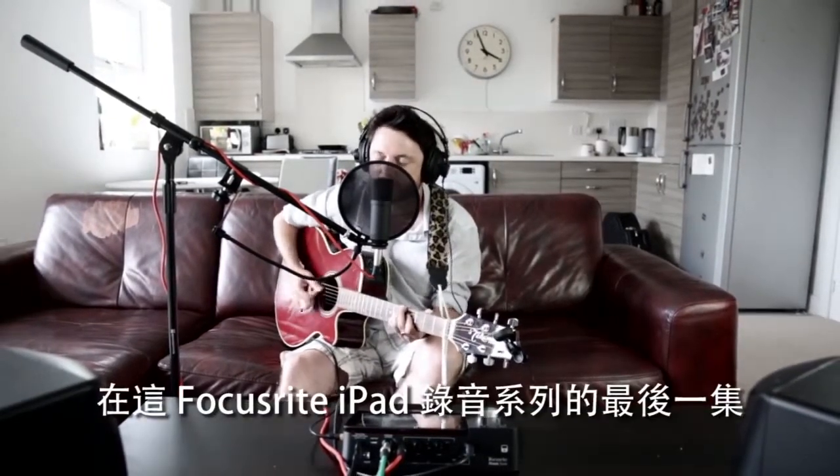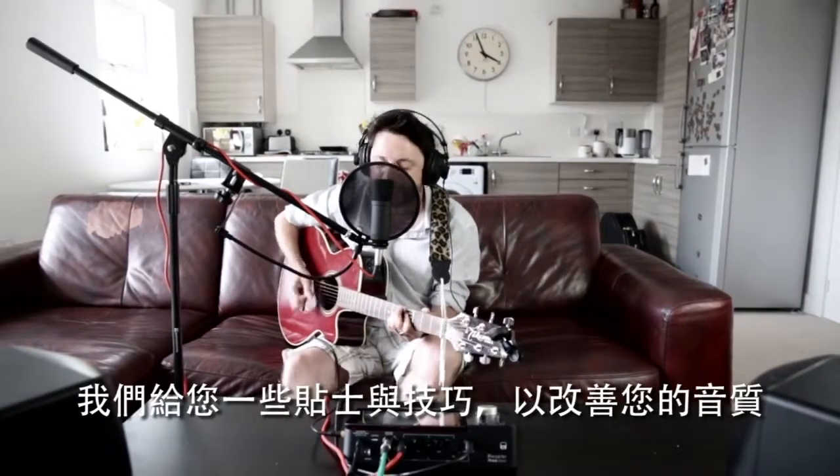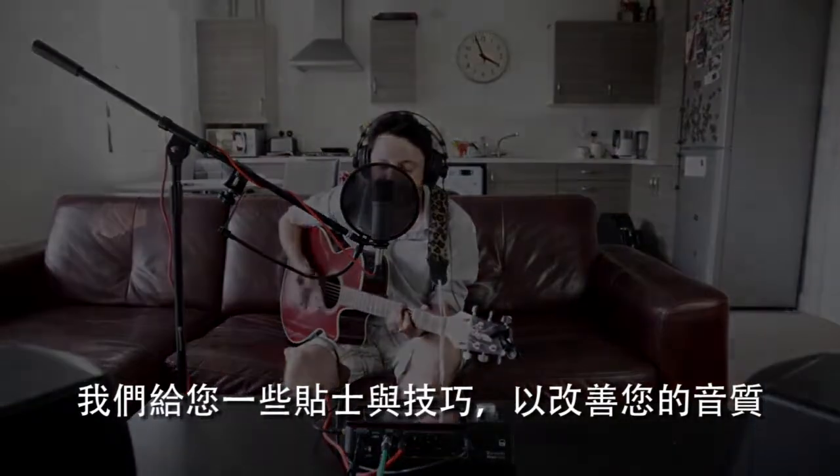In this final episode of Focusrite's Recording onto iPad series, we give you some recording tips and tricks to improve the quality of your music.